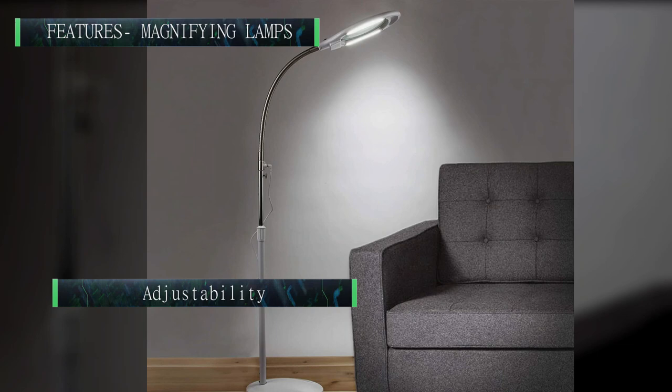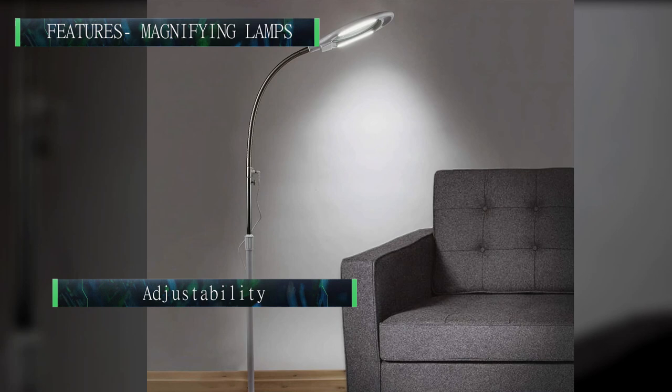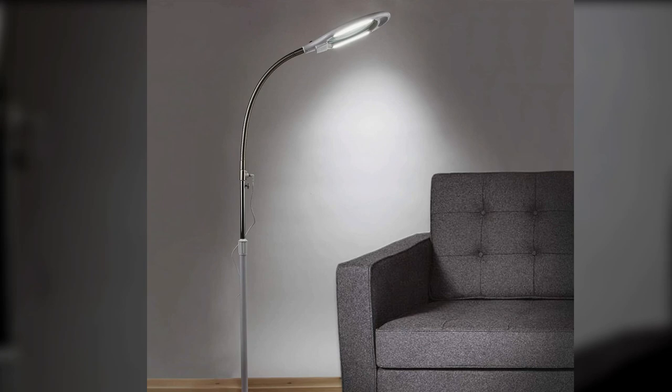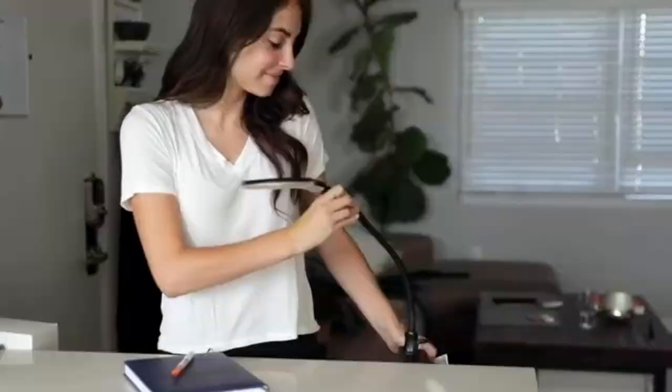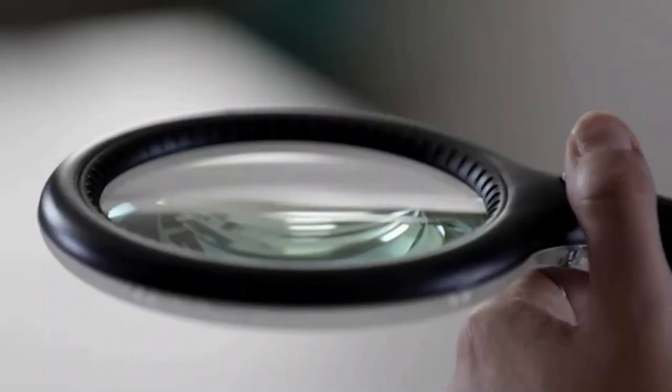Adjustability: The more adjustable a magnifying lamp is, the more flexibility you will have in how you use it. Both desktop and floor magnifying lamps typically have twistable necks and sometimes necks that can be adjusted for height. Clamp-on lamps often feature spring-controlled necks that can be raised, lowered, or rotated. All magnifying lamps should have swivel heads, with the best capable of 360 degrees of rotation.